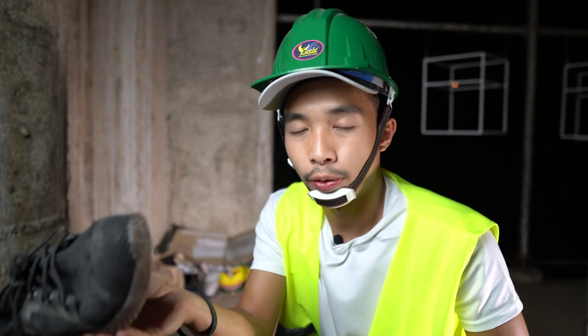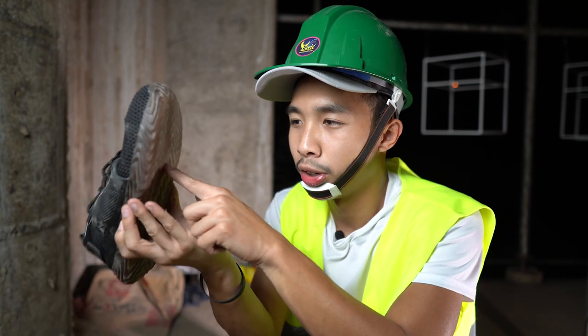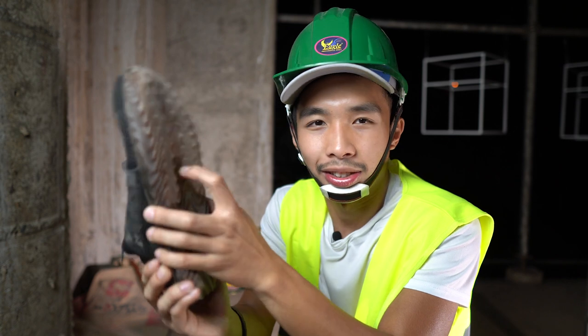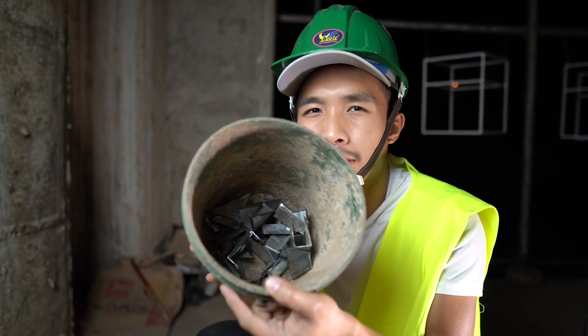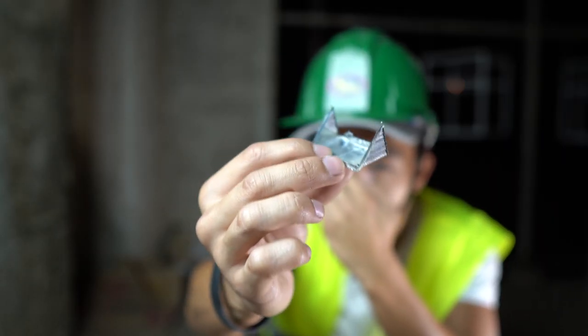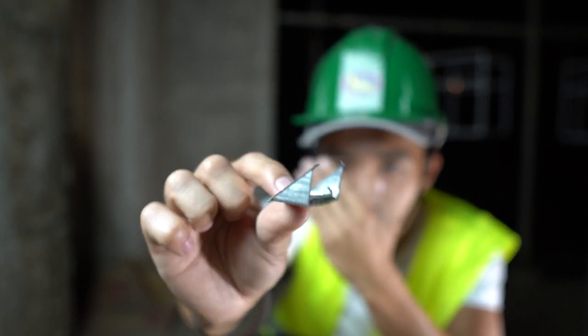The next test we are going to do is the puncture test, where we are going to find various objects to puncture the substrate of the sole of this shoe, to test if what they claim is true — that this is puncture resistant. I don't think it is because it's kind of soft, but I could be wrong. Let's find some things to puncture it with. I found a bunch of metal stuff right here — these are pretty common in the construction site and you can easily step on one of these, especially when it's corroded and the same color as the ground.